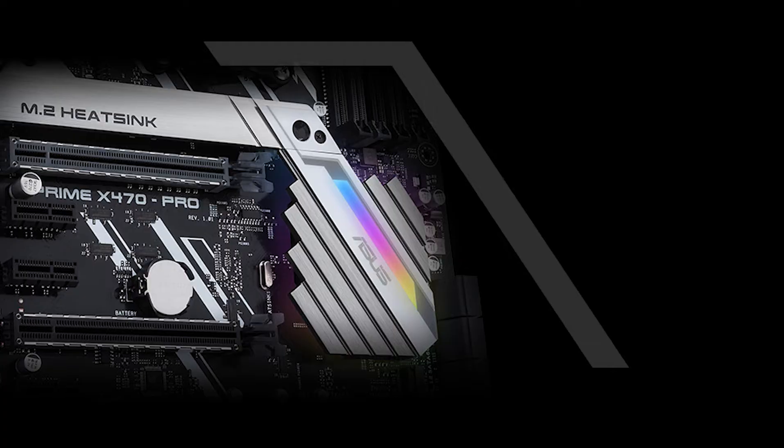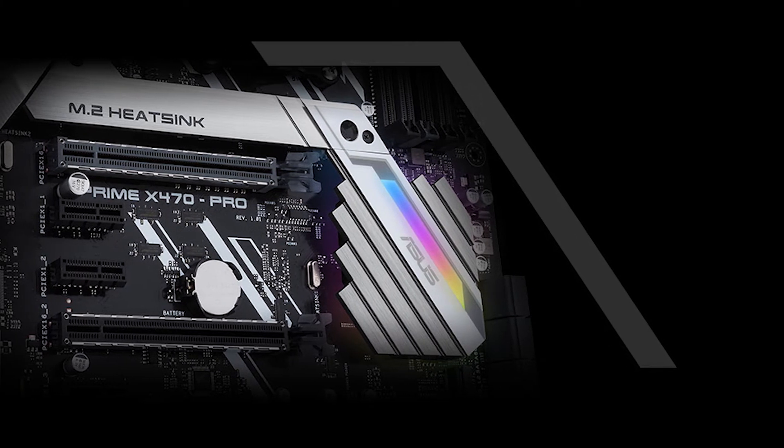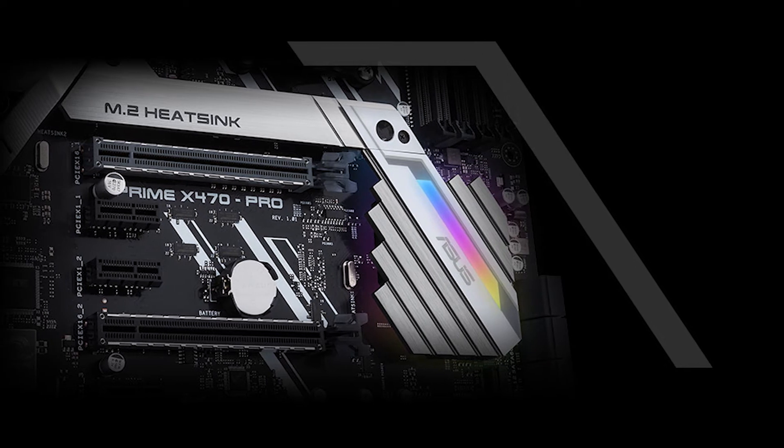RAM speeds are also a bit limited. If you can look past that, the Asus Prime X470 Pro is a great motherboard if you need access to the X470 chipset.